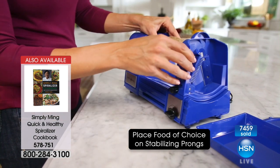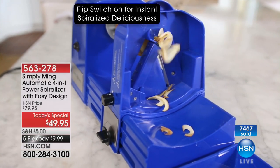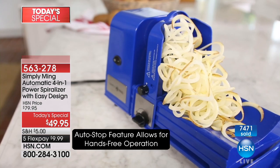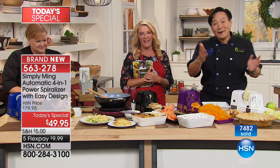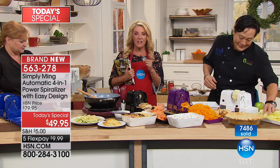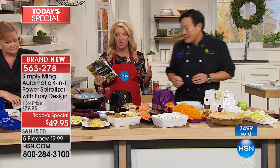Maureen made such a good point — she's had four other spiralizers. Chances are they were cumbersome, they were bulky, she had to push, had to use her own force — crank, crank, crank; twist, twist, twist. That's why we're not into spiralizing: it's always been difficult, cumbersome, and messy. Chef has totally redesigned this, and I can tell you from my own experience. Do me a favor, Steve — can you show my little video? I think it's important that you see hosts when we say it's awesome actually use the product.